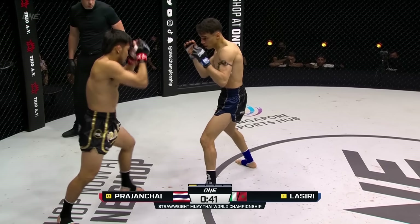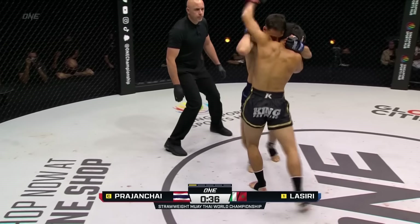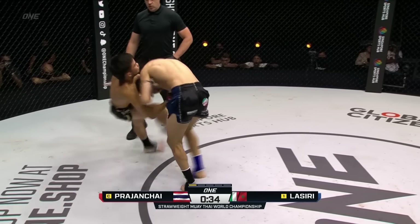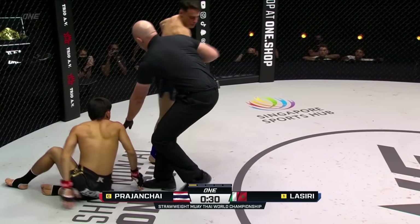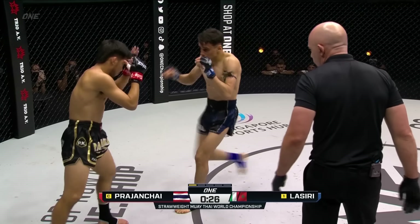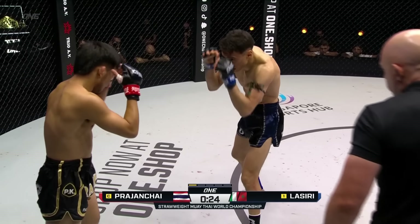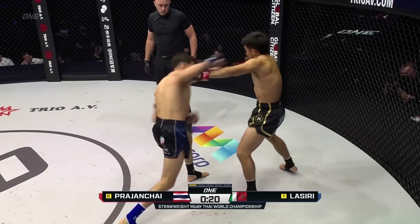But look at the way he's able to cover. His hands are always open, which is dangerous because of the fingers, but he closes them just when he needs to throw out those boxing combinations. Lassiri got the dump by Prajant Chai — that will be a morale booster for the Italian. He needs to mix those things in, keep that pressure on, and not let Prajant Chai start to get comfortable and land those shots.